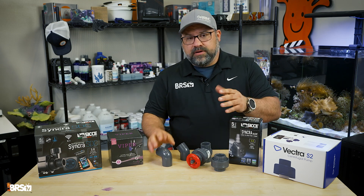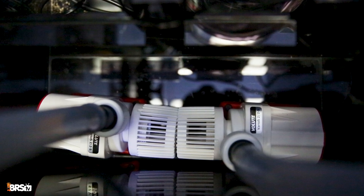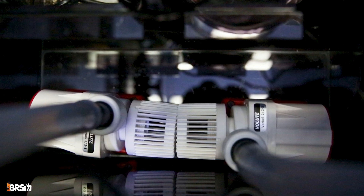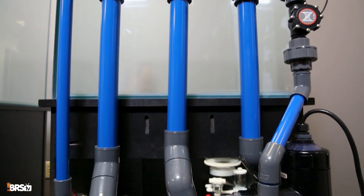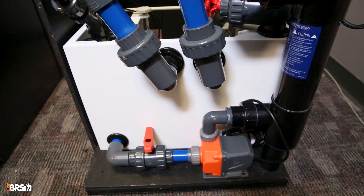To wrap things up, there are a few key things to remember when choosing your return pump. Err on the side of a slightly more powerful pump — you can always reduce flow with a valve or a controllable DC pump, but you can't make an undersized pump go faster. Having a little extra flow capacity can also be a great thing if you decide to add reactors or UV sterilizers without sacrificing flow to your main display.